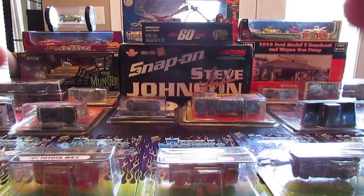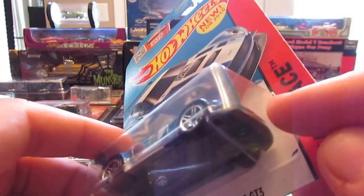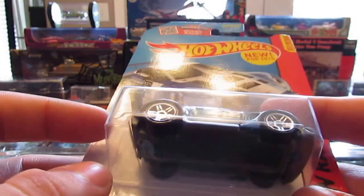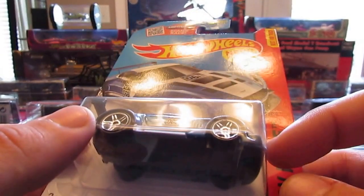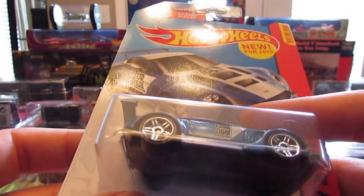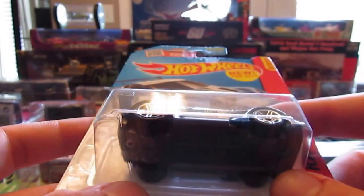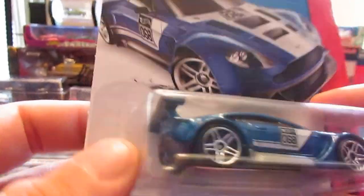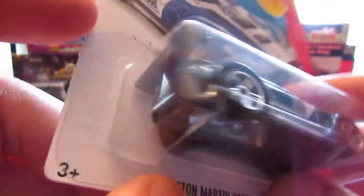Next up is the Aston Martin Vantage GT3. I don't like what they do with these GT cars — how they make the front end swept up and how they do the rear end. I know that's for track use, but I'm not a big fan. They didn't do that with the realistics like the Ferrari 575 GTC. That spoiler is way too big. But nice work on the rear end and the front, and the tampo work is pretty good.